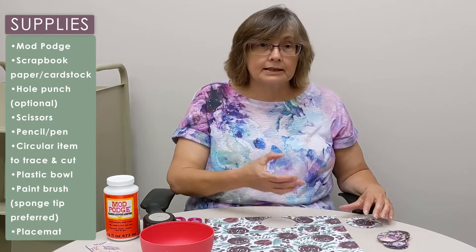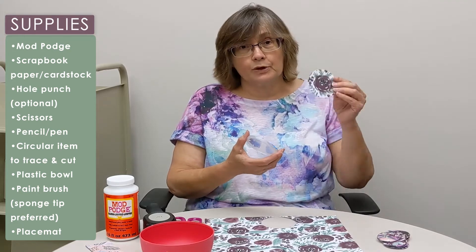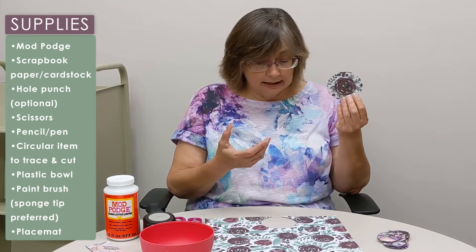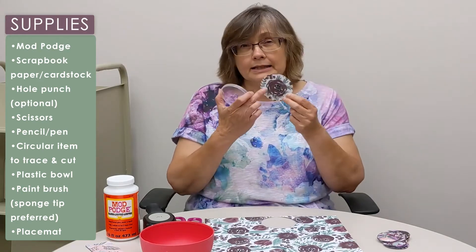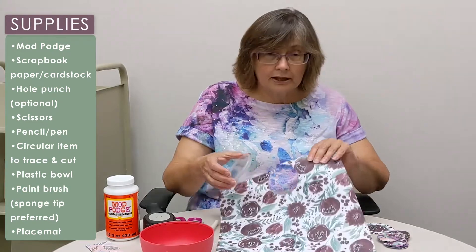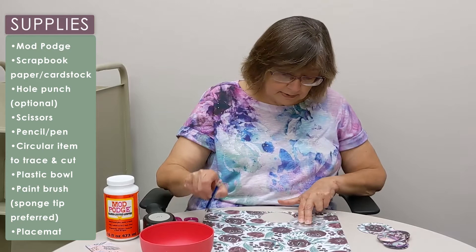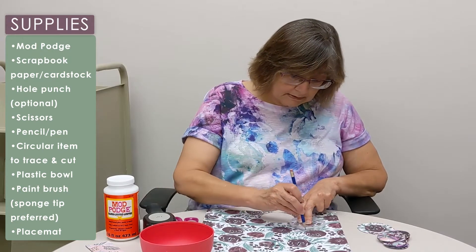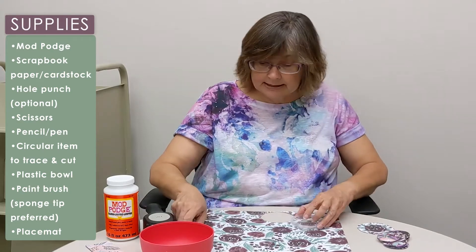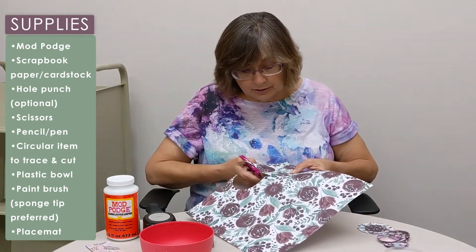I'm also using a Pringles lid to trace for the bottom, and you'll need two circles for the bottom. I do those so that I kind of center the design. So you've got your piece of scrapbook paper, and you just kind of center it over whatever you want to cut out, trace it, and then you can cut your circle out.